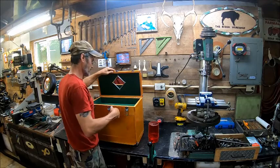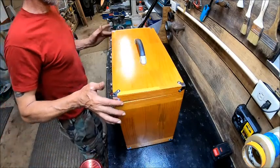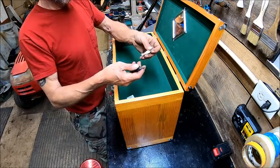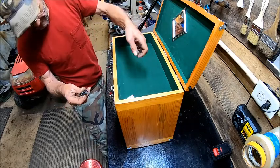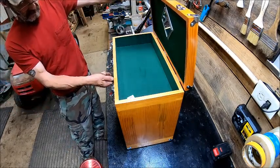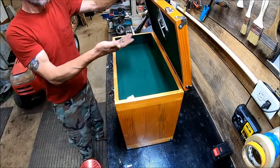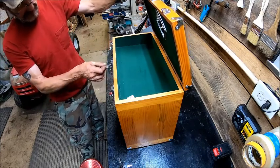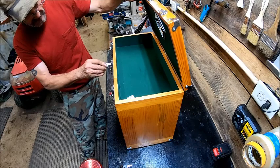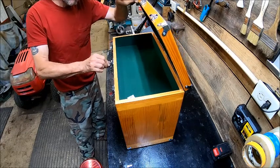I'll set you up right here and let you look down on it. The inside is coated with green felt. Here are your keys - you got two different keys. I don't know what the two keys would be for. That one goes to that one, but what do these go to? Oh I see - okay, so that's to lock this one, which I probably will never ever use.